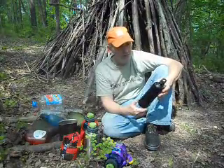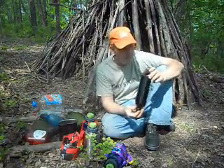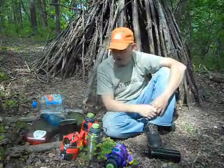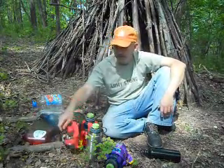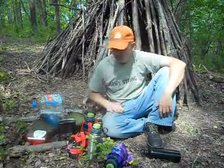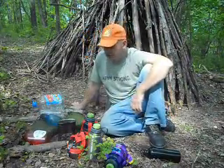Here we have a cheapy stainless bottle. I've seen these get crushed before from falling on them, but they are a lot cheaper than the Nalgene stainless. That's about all there is to say about water bottles. Both these cups — you can boil water in them, pour it into your bottle.